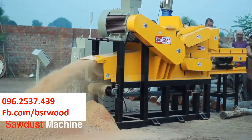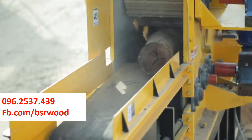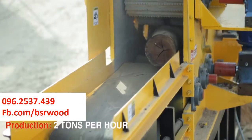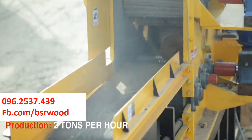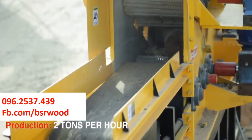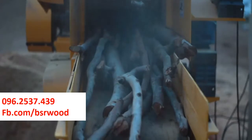Ecostan introduces the all-new sawdust making machine, the Ecostan ESM 75, which can turn any type of wood logs into sawdust in one go. It requires 81 horsepower to run and the production capacity of the ESM 75 sawdust machine is up to 2000 kilograms per hour.